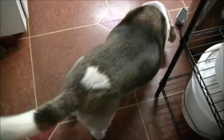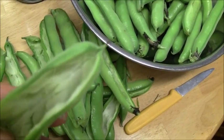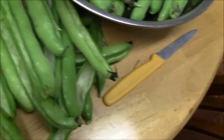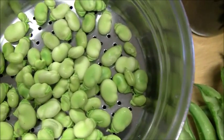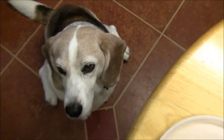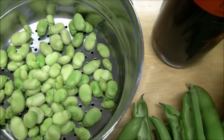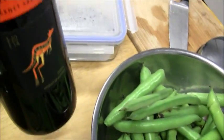My butter beans — as you can see they've got a white, fuzzy, soft interior, and when you take the bean out that's what they look like. And that's Mr. Bean himself! Hi Otis, you want a butter bean?